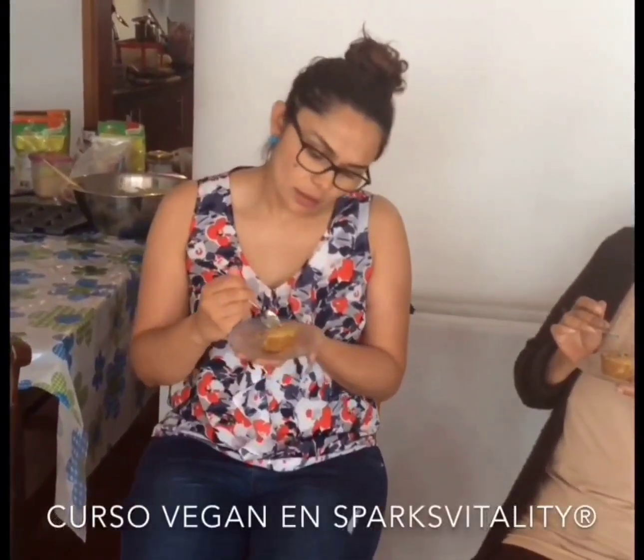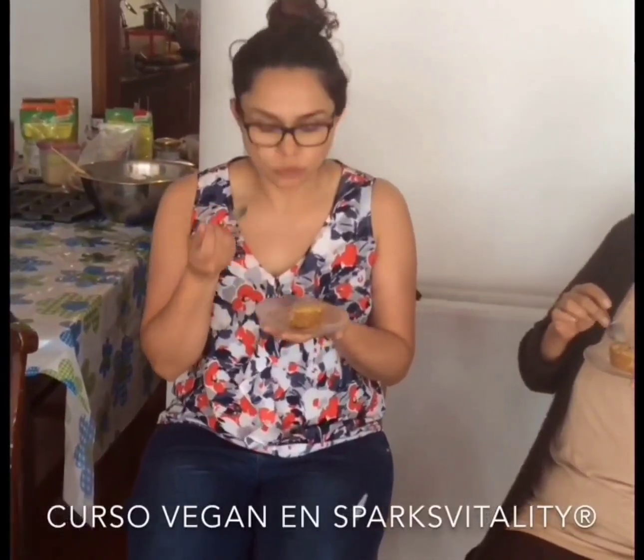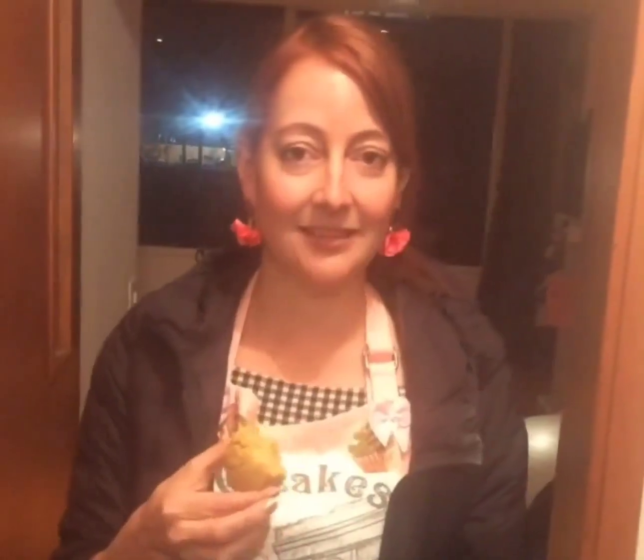Está deliciosa, el sabor de la piñalada da un toque muy rico. Esta mantecada sabe igual que una mantecada tradicional. Es vegana, no huevos, no mantequilla. ¡Carla linda!